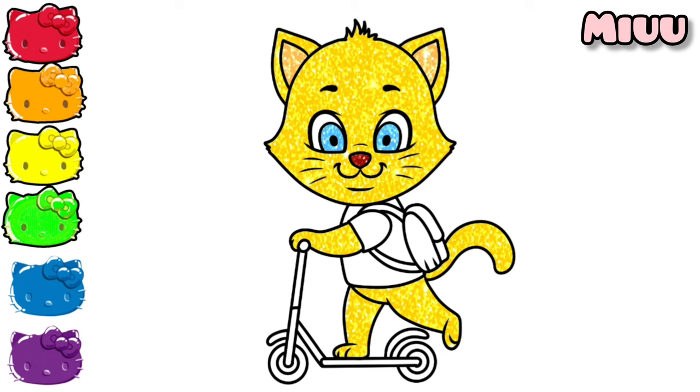Now, let's coloring cat's bike with red color. Yes, very nice.